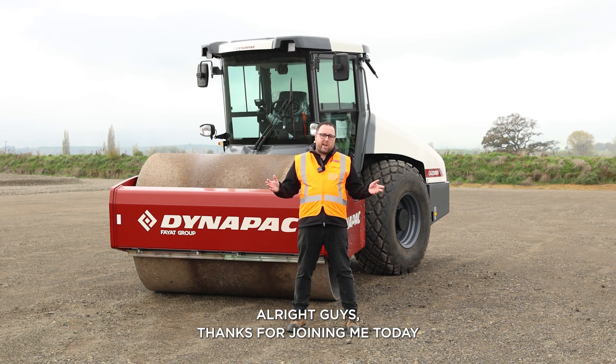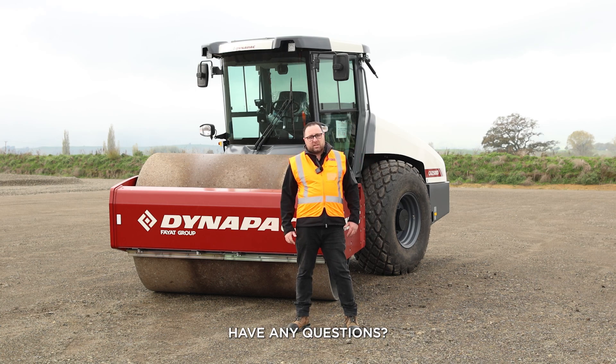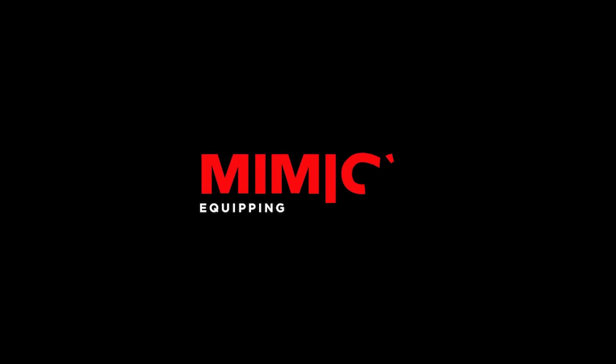Alright guys, thanks for joining me today for the walk around on the CA2500D. If you have any questions, feel free to contact any of our team at Mimico.